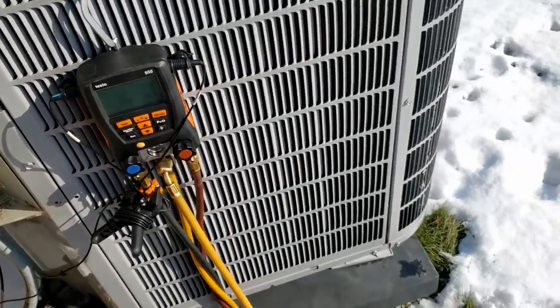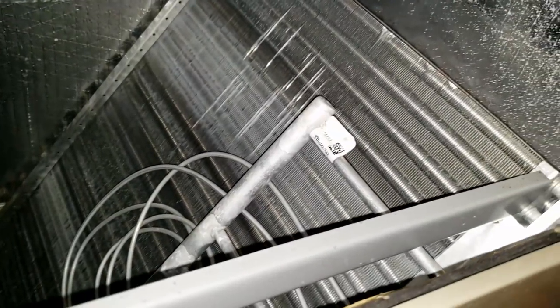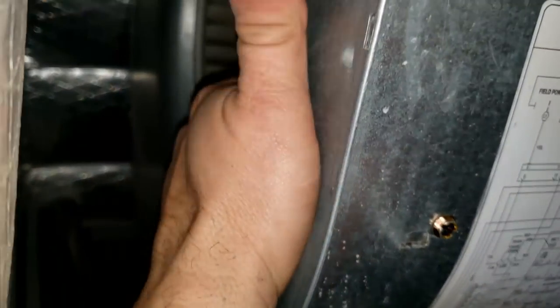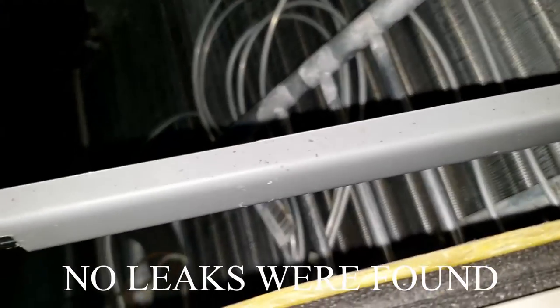Checking for leaks first for precautionary reasons. This is a 2015 unit — that's an aluminum coil. I haven't had too many leaks on those, but I have had leaks on the TXV. I'll do a quick scan on it. It's not the one I was thinking of so it's probably fine — I'll let it build up some residual refrigerant if it's leaking any.